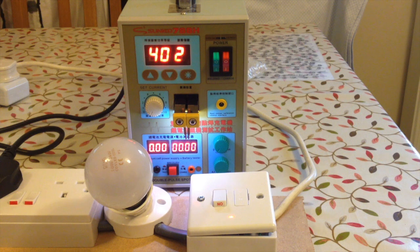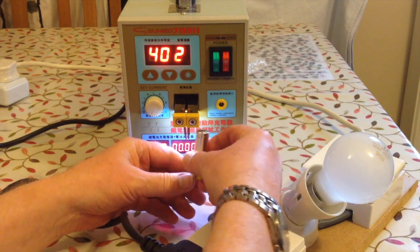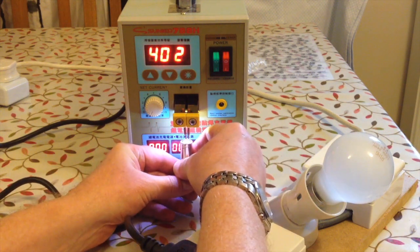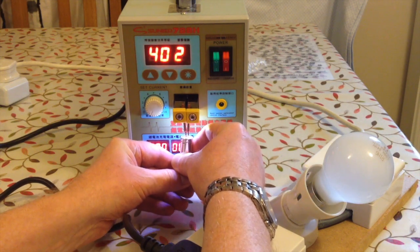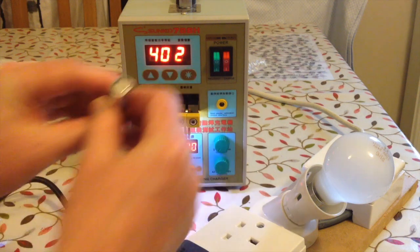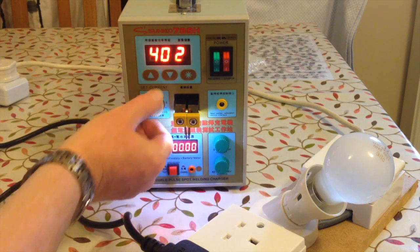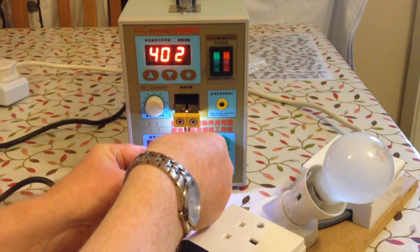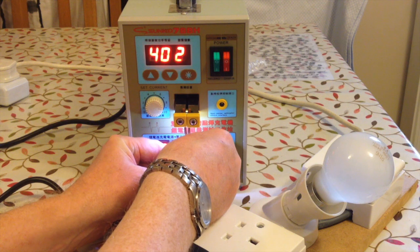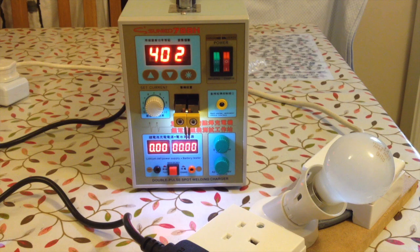I'll just move this slightly out of the way so you can still see what's happening. Now if I take this battery and push that up there — it's actually made a little weld on the bottom. So let's turn the current up. As you do it, it turns the light bulb on, and I've got little marks on the bottom.